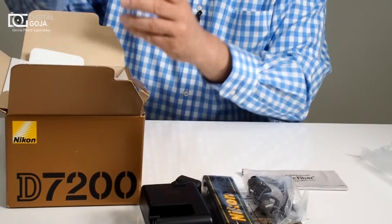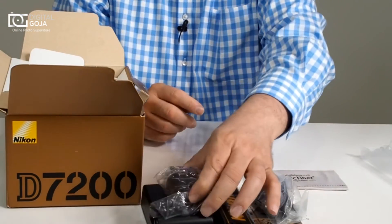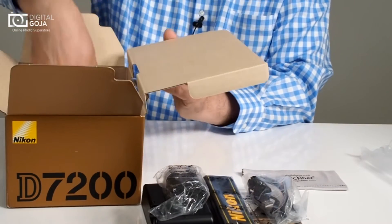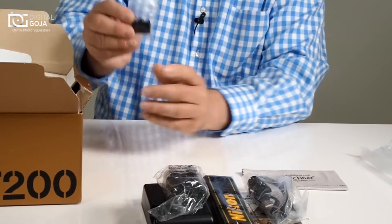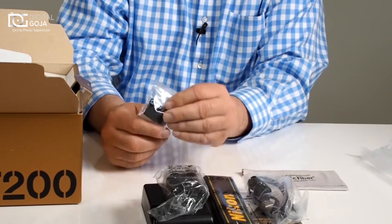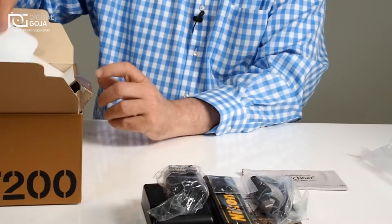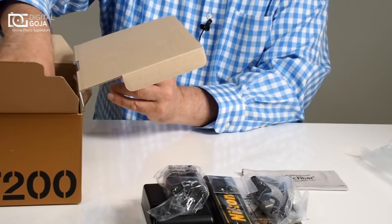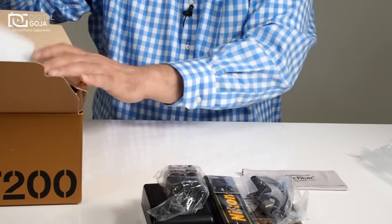Here is the ever popular EN-EL 15A battery, which has become pretty much a standard in all their cameras now and has a much higher milliamp rating. And here is something that we always forget — this is the little eye cup cover. Especially when you're doing time-lapse or any kind of imaging on a tripod, you want to cover that up so you don't have any extraneous light sources changing your metering.